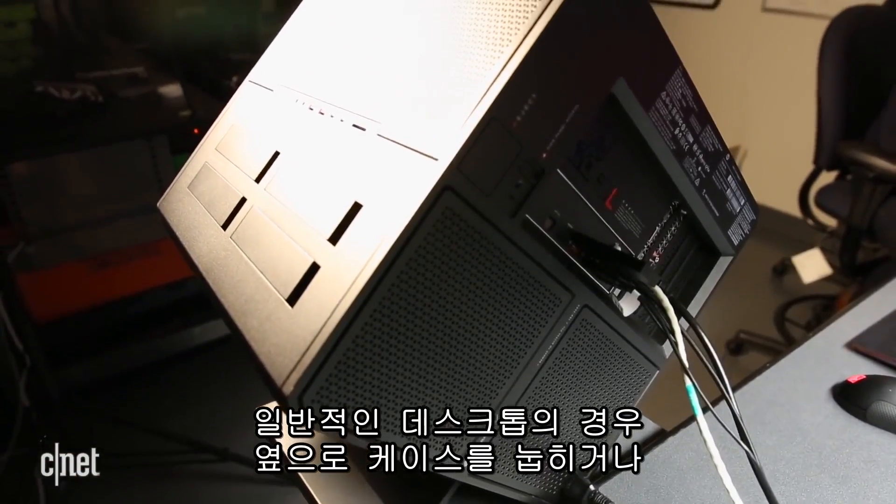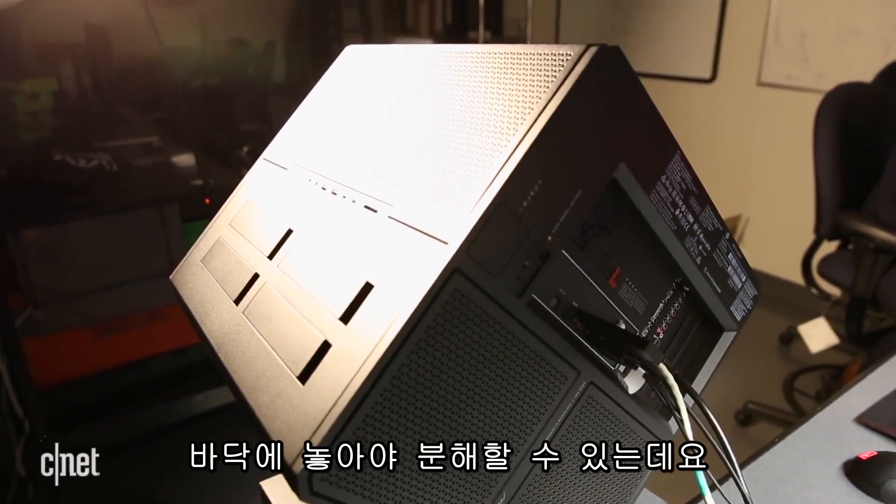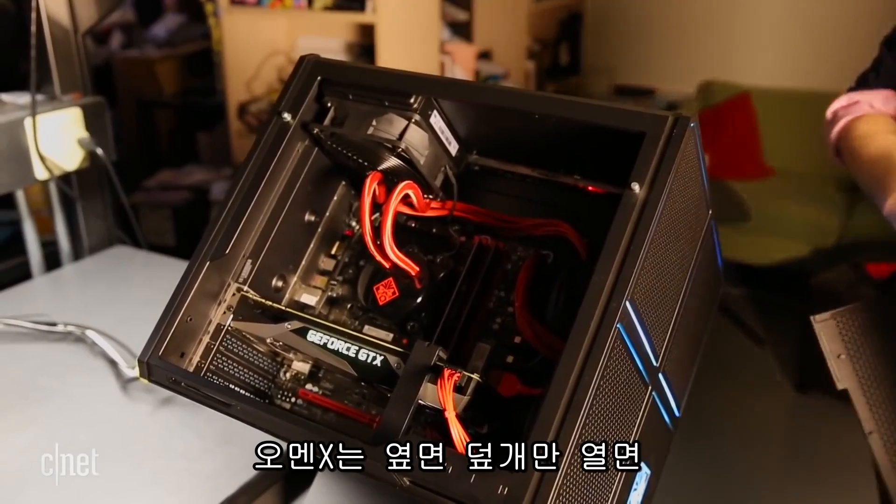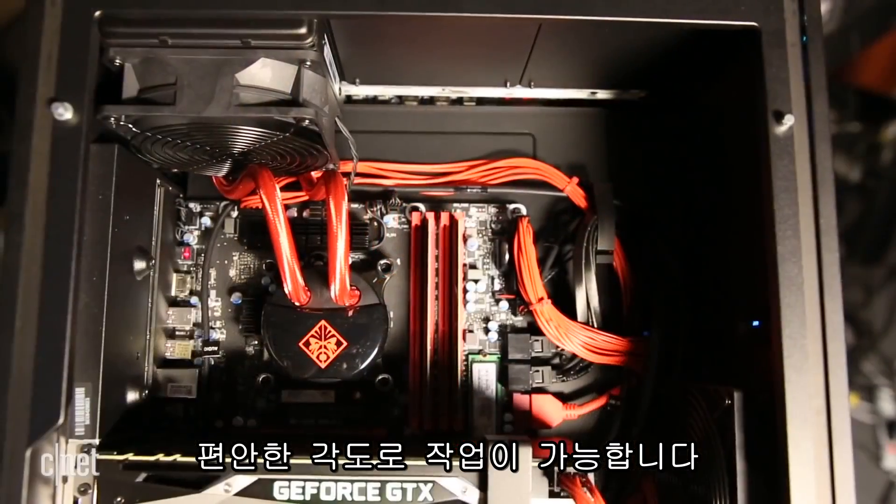With standard desktops, you usually have to lie them down on their side or else crawl up next to them on the floor. In the Omen X, you just pop off the side cover and everything's at a good angle and easy to reach.